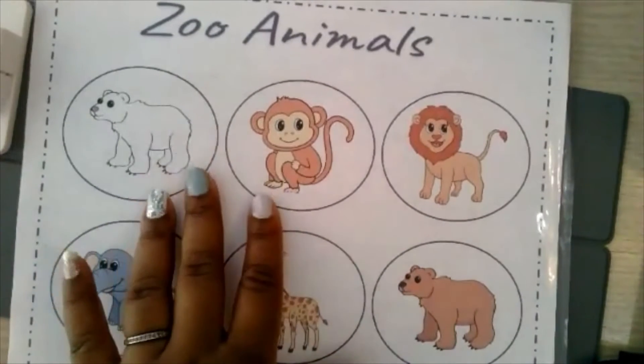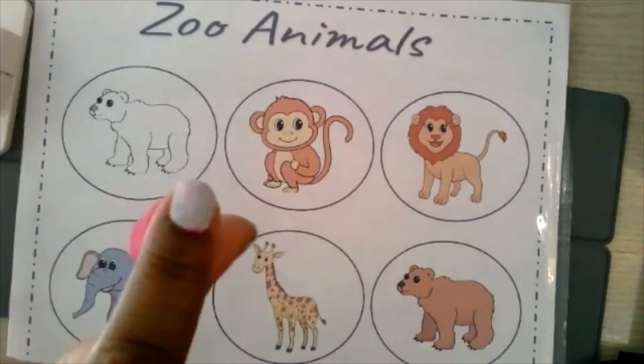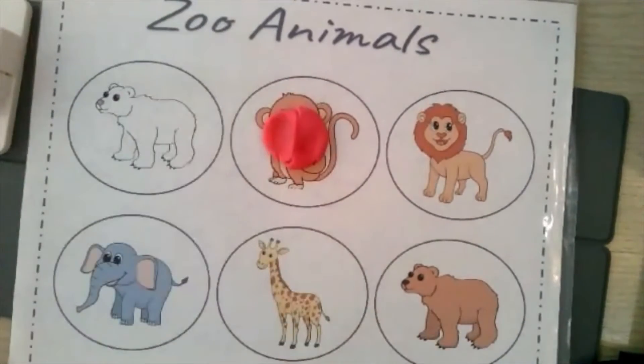So this is an example of one of the Play-Doh Smash Mats that I've created and you can download for free if you use the link in the description. I like to follow along with the child as they do it. They will have their own Play-Doh and their own Smash Mats that you've sent to the parents and they've printed out, or to the school if they're in preschool. And you say, okay, where is the monkey? And so they find the monkey and then they take a piece of Play-Doh, put it and smash. That's the fun part.